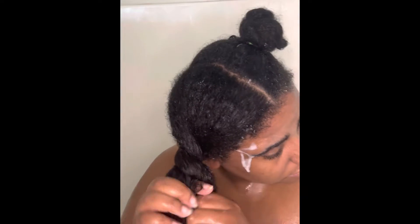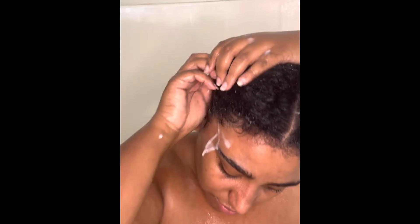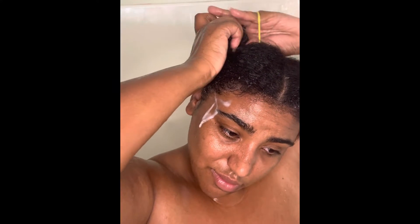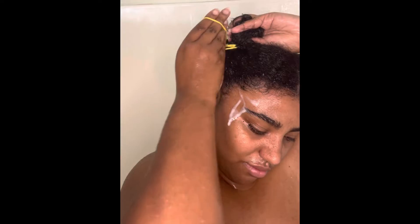After working the conditioner all through my hair, I decided to put it up in a bun on the side just to let that sit in my hair for a while. I put it up with a little rubber band at the top of my head so that I could work on the next section.